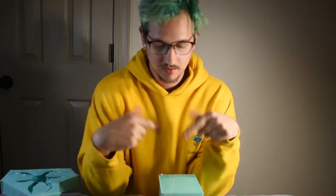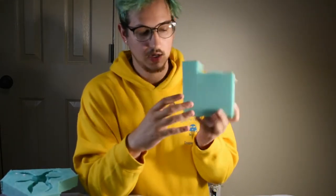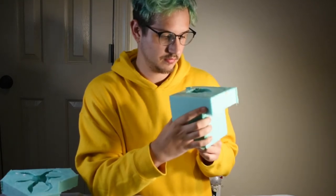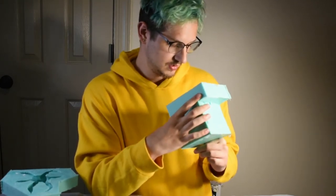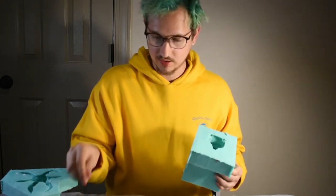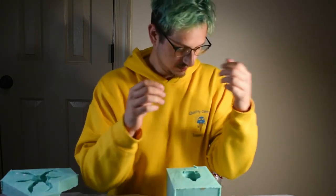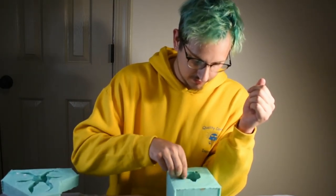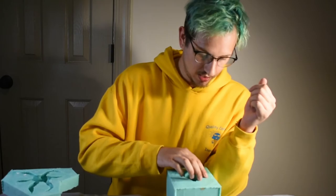Welcome back. We just finished up our mold here for Hedwig, and I put some alcohol in here to dry up some of that clay so it should be ready to cast. I'll show you how to do that in the next video — I'll show you how to cast and sand and prime in that video.